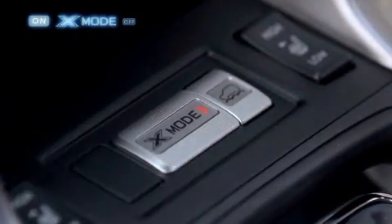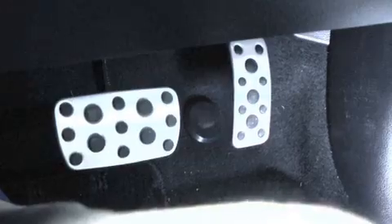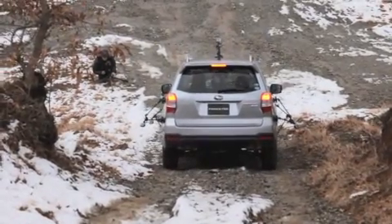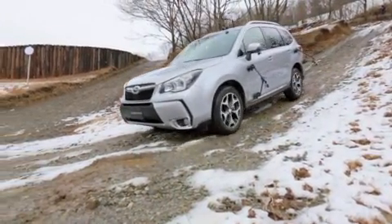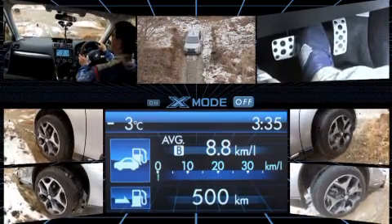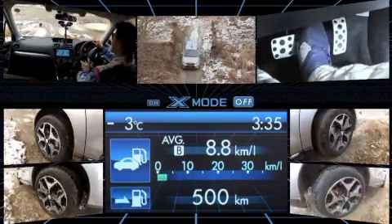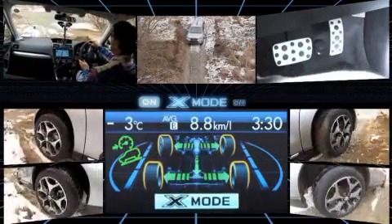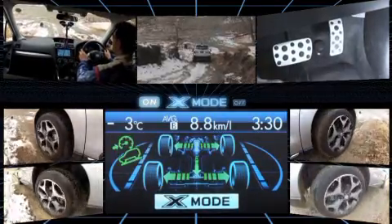Now let's turn X-Mode on. The car doesn't seem to be driving any differently from here, but the driver is not pressing the brake pedal. The brake lights turn on and naturally the car is braking — this essentially means that the brakes are being applied automatically. Let's check the video taken by the multiple onboard cameras. You can see just how much potential hill descent control has: the driver can focus on controlling the steering wheel instead.